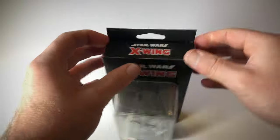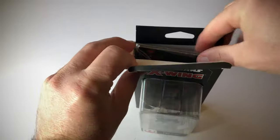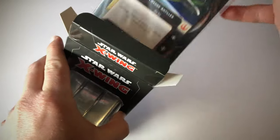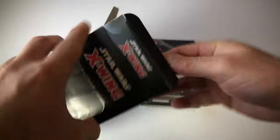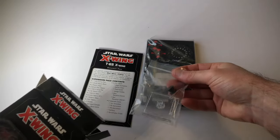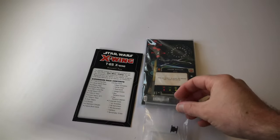Cool, so let's unbox this. We've got the cards and the cardboard, and then we have the stand and the little plastic piece for the movement dial.